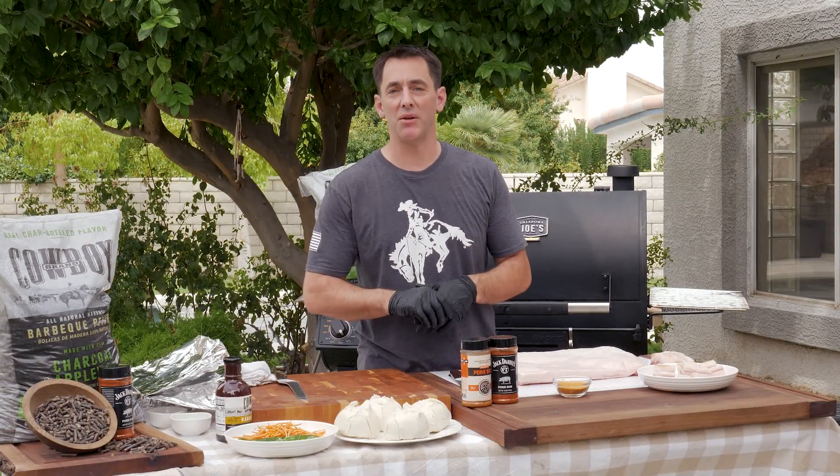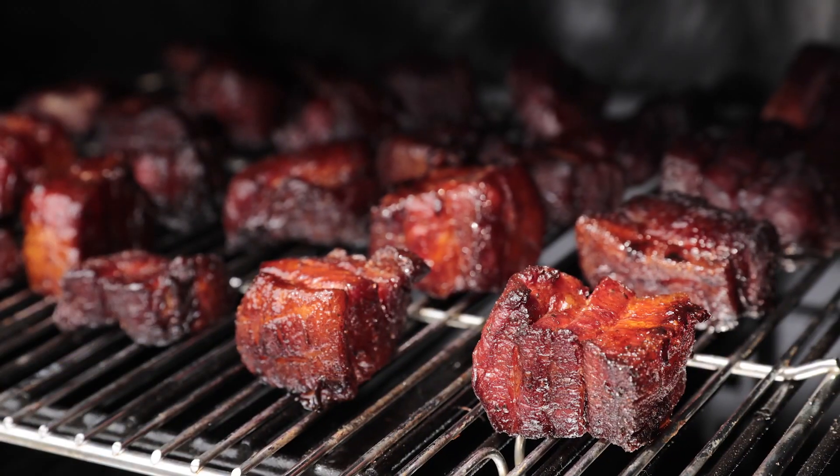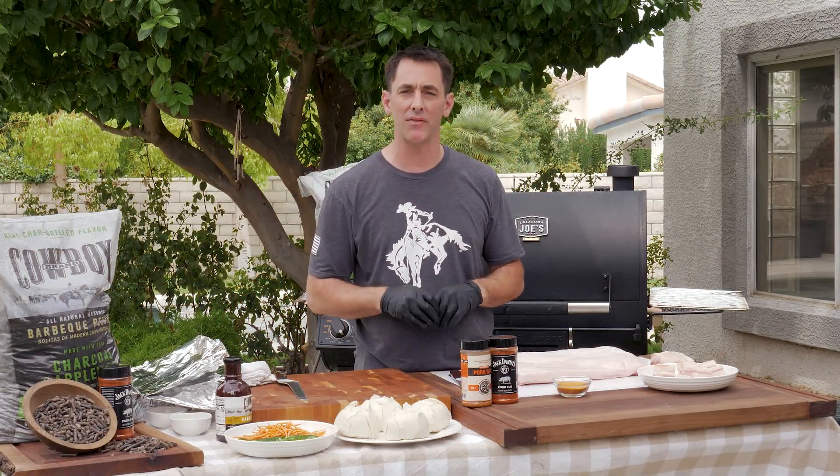Hey everybody, welcome to BamaQ Live. I'm Daniel Mosnett and we have got another hot one for you today — pork belly burnt ends. They are fantastic, one of my favorite things to eat. Little pieces of candy that come off the grill.